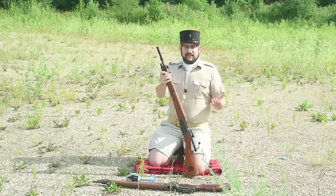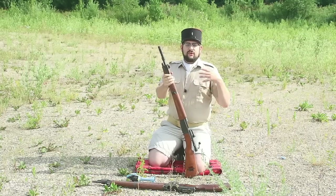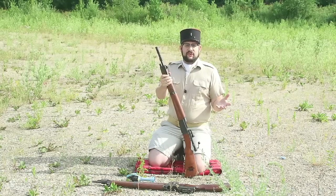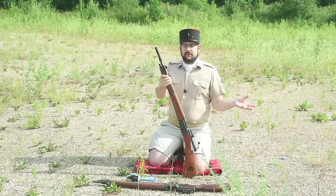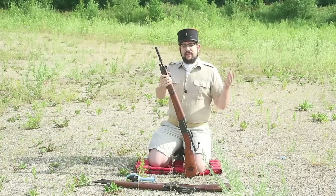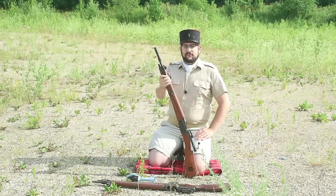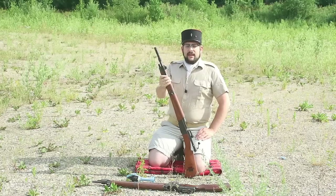The MAS 36 ended up being pressed into service just as World War II broke out. It saw a little bit of service before France capitulated, some service with Vichy French forces, some made it out to Free French forces, but eventually they were re-equipped with British and then American equipment. After the war, the MAS 36 continued in production and large numbers saw service in Algeria and Indochina.